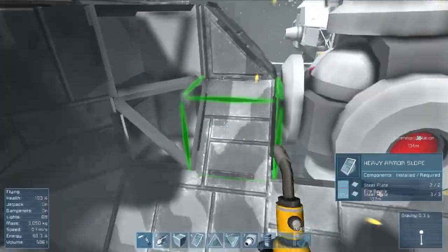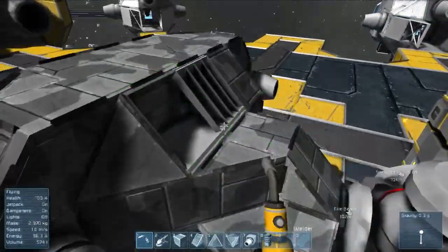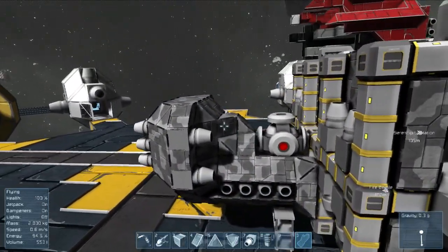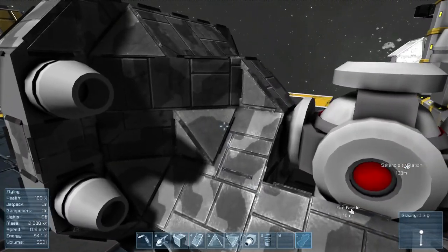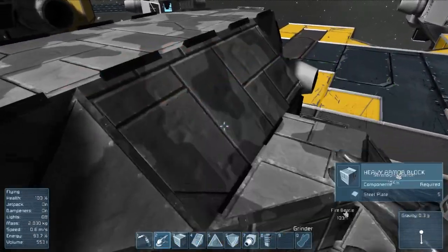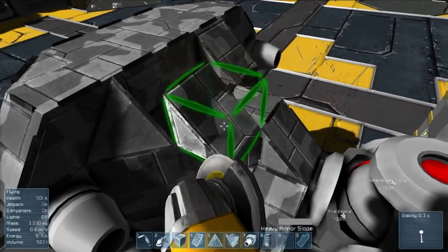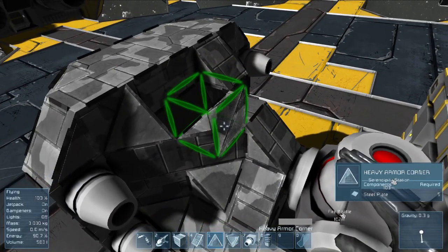Skip forward in time a little bit and this is what you get - welding, welding, and welding. But I did change it up a little from what I had planned. I had planned to encapsulate everything, but then I realized that maybe that's not what I want to do. So I got this odd looking shape which I'm not too happy about, so I'm gonna remove these blocks because I do want to encapsulate the thing anyway.